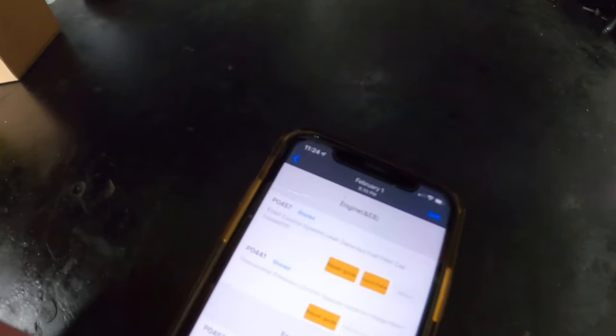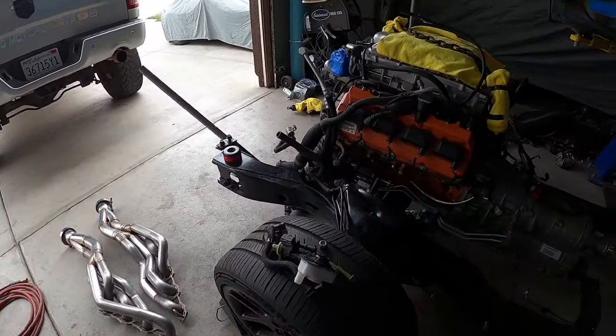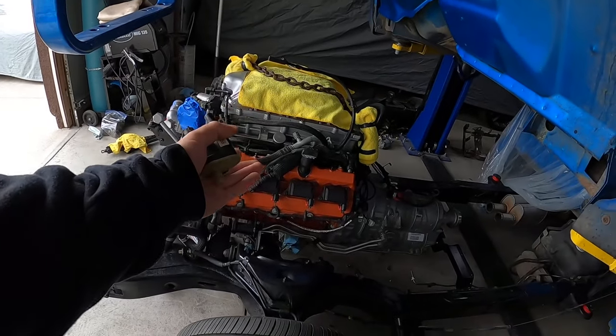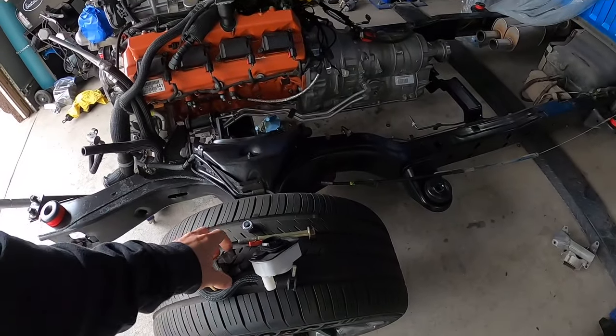I've done a little bit of investigation before this video. I have the dreaded P0457 on my truck, and I did a few things. I changed the gas cap — I put a brand new Mopar cap on. Still didn't go away. I also happened to have one of these solenoids that goes under the hood, which is the other side of the system. I had it from my Hellcat engine, so I swapped it out with the Hellcat one, which is the same part number, but I put that on. Still the same issue.